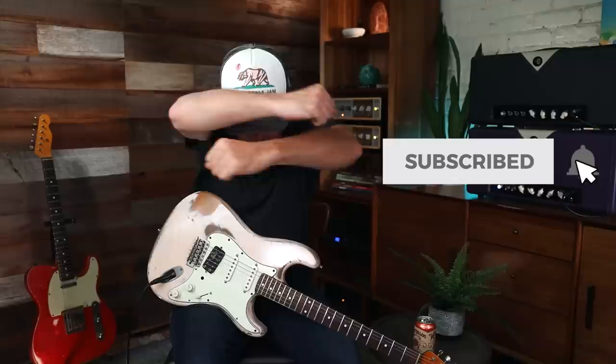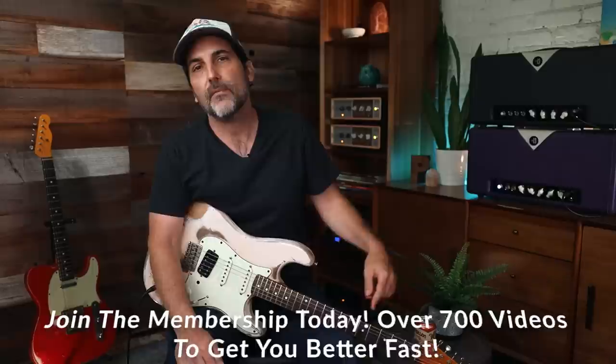Why? Because his solos are epic. They're melodic, they're slow, and the feel is just off the chain. So if you're new here, make sure to subscribe, click the bell, welcome — good to have you. And make sure to always check the links down below. There's the membership, so check that out.